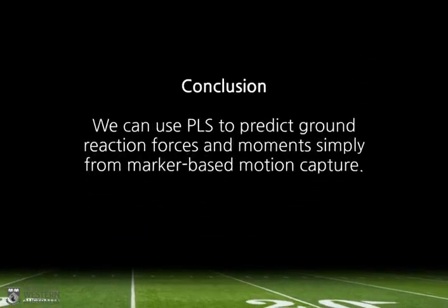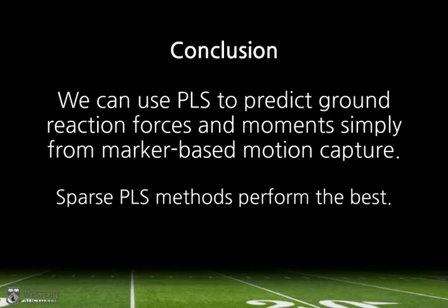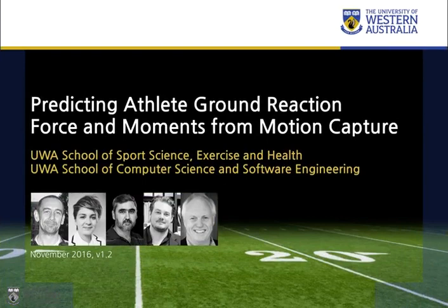Let's return to the hypothesis — and of course we see it's proved. Our results clearly demonstrate prediction of ground reaction forces and moments from motion capture trajectories, and also that sparse PLS methods perform the best, in particular sparse simple PLS. For the sports biomechanist, this means we're closer to predicting ground reaction forces and moments away from the lab. For the athlete and coach, it means there's potential for real-time feedback of on-field injury risk. Thank you to my supervisors, to EVRI for the demo license of PLS Toolbox, and everyone who contributed to the original data capture. My name is Bill Johnson — thank you for your attention.